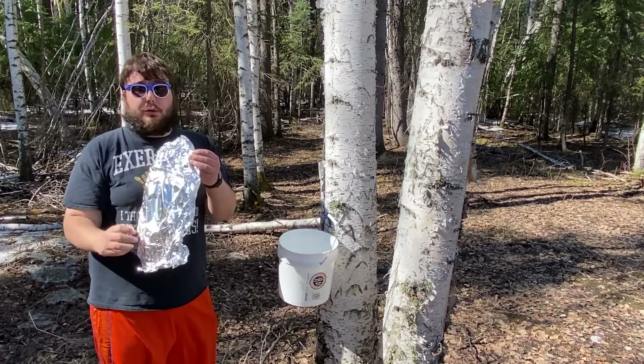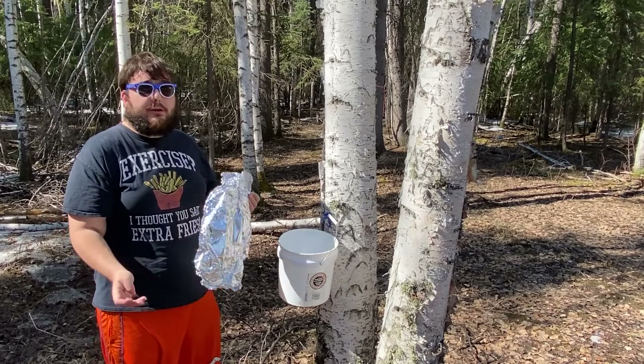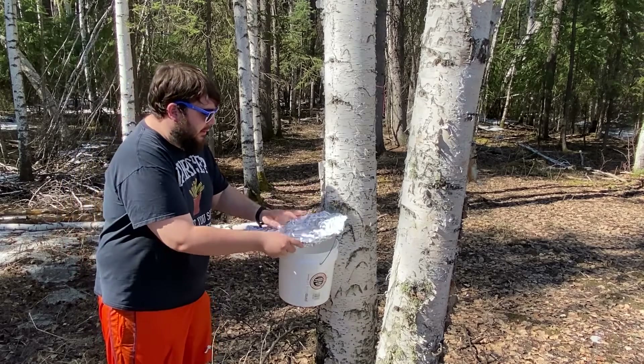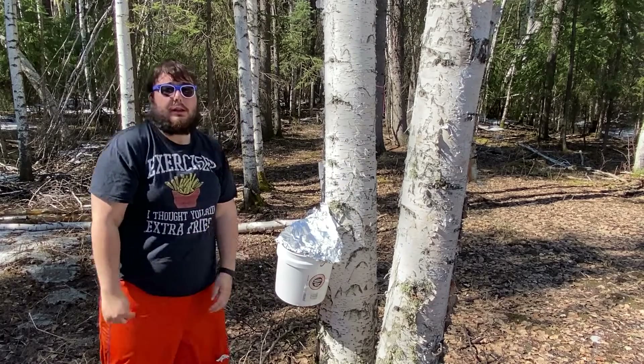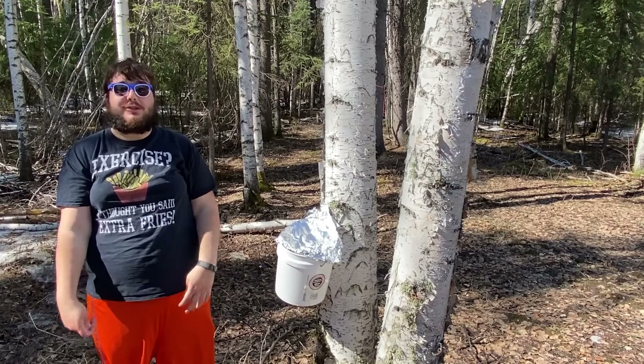If you want, you can take tin foil and keep it covered so debris and bugs and stuff like that won't get inside it. Now you know how to do tree tapping — happy birch tree tapping day!